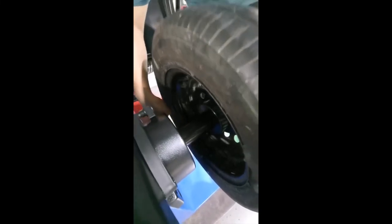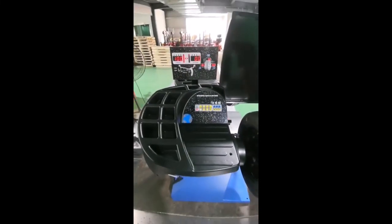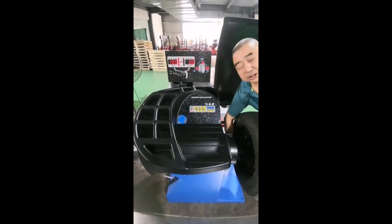The 100 weight should be at the 6 o'clock position. Now it's finished.